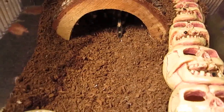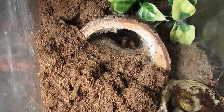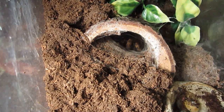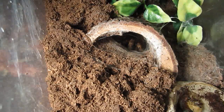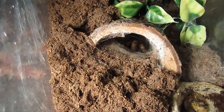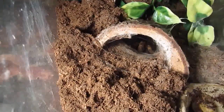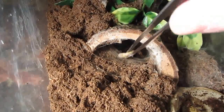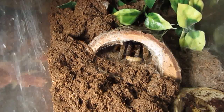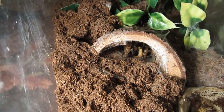Alright, on to the next one. Here's my Ceratogyrus brachycephalus. Let's dig out a nice juicy worm for this one. That was a little wimpy — let's get a big one. Ooh, fangs out. She got it. Good job, Grungetta.